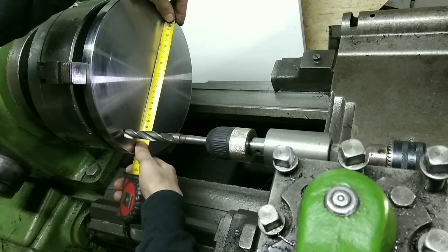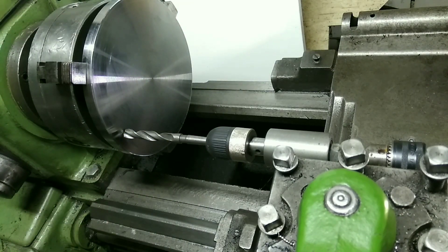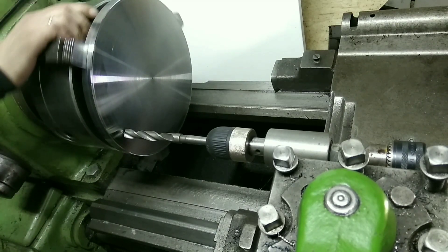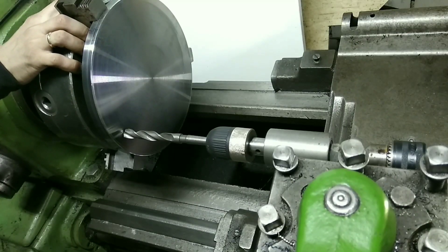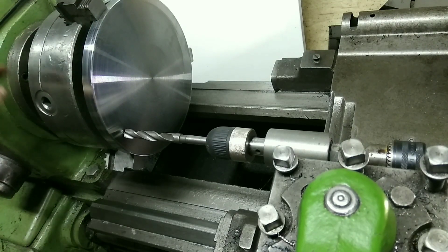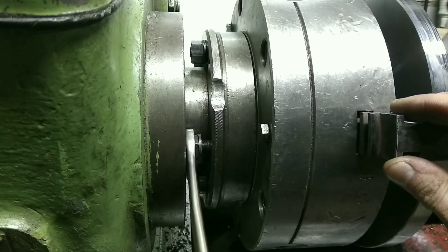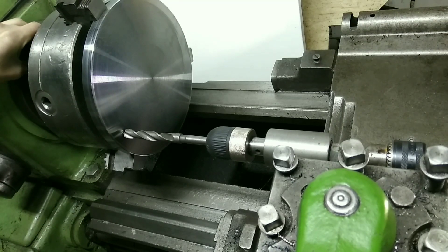Примерно померять — вот так вот он и получается. Всё, настроился на диаметр. Сейчас установлю на метку 60. Следующим шагом нужно здесь с этой гайкой застопорить патрон, чтобы он не проворачивался. Всё, застопорил патрон. Теперь можно сверлить.